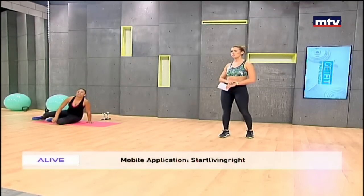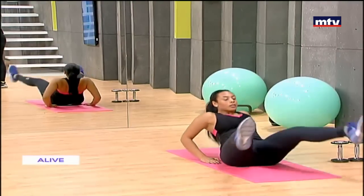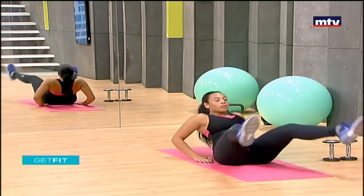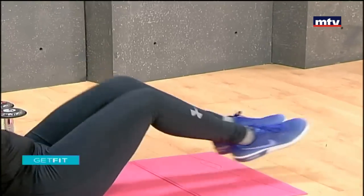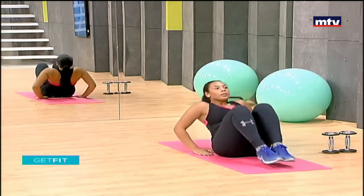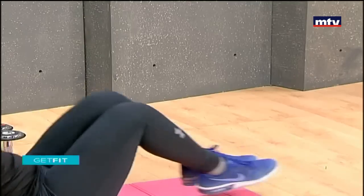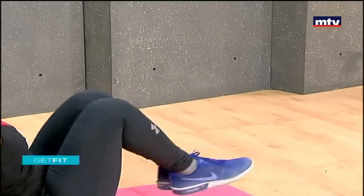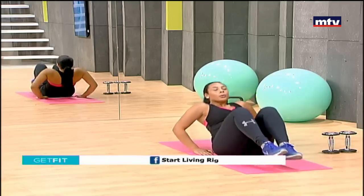Our next exercise: we're going to draw a triangle with our feet and do a knee tuck, just like Johanna is going to show you. Get onto your back, sit on your butt, draw a triangle, and do a knee tuck — 20 repetitions at home. To make it harder, go a little faster; you can also go a little slower if you find it hard.